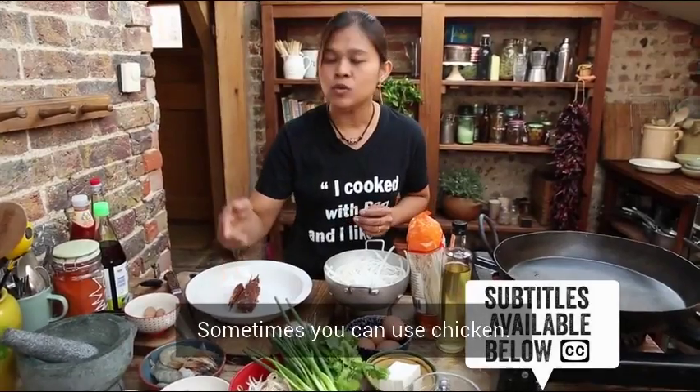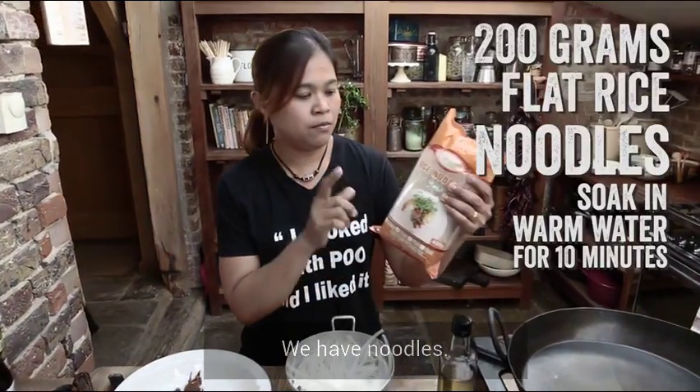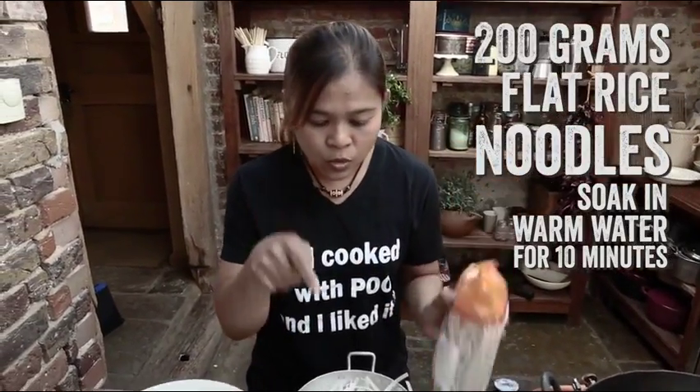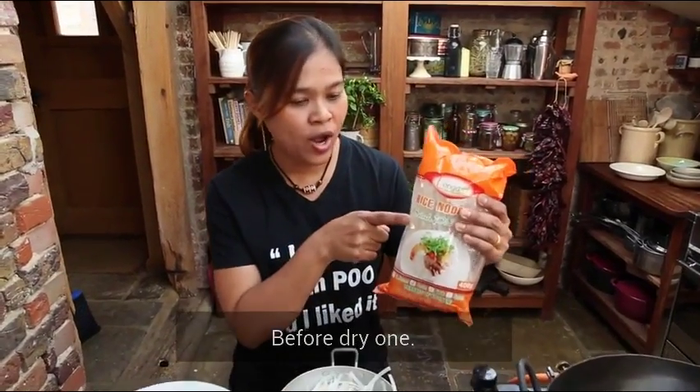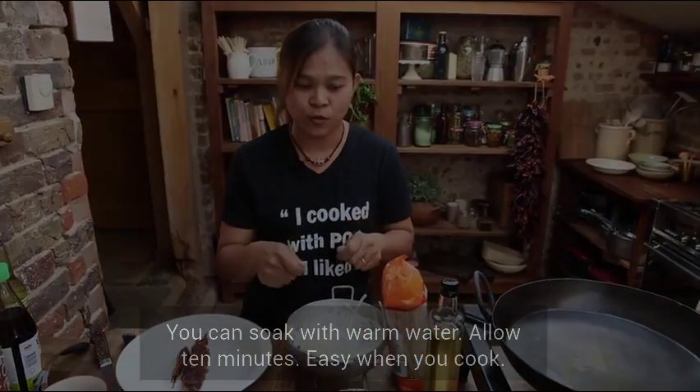Sometimes you can use chicken. We have noodle. Before the dry one, you can soak with warm water, allow 10 minutes. Easy when you cook.